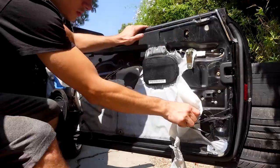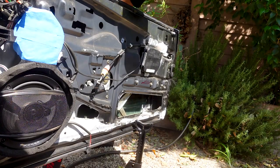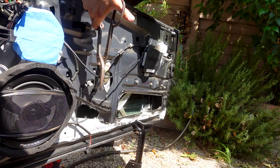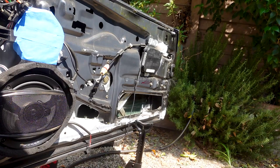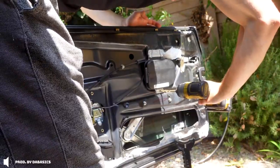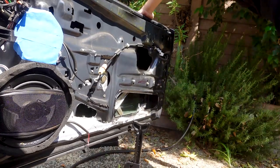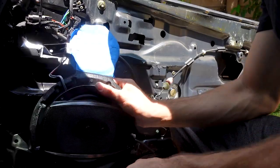Now that we got that door panel off, we're gonna have to start stripping this thing down. You think this airbag will explode if I cut the wires with the battery still plugged in? We're good.